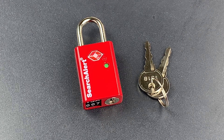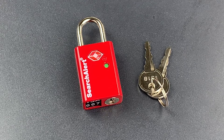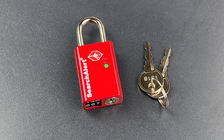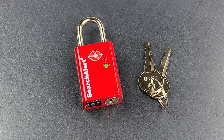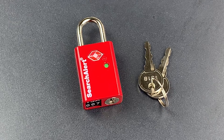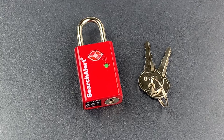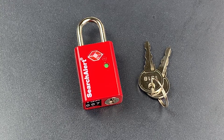This is The Lockpicking Lawyer, and what I have for you today is an interesting piece of lock technology that's pretty clever in theory, but laughably bad in execution. This is a Sesame brand, TSA-approved travel lock, and it incorporates something called search alert functionality. Search alert is designed to give a traveler notice that their lock was opened with a TSA master key. Let me show you how it works.